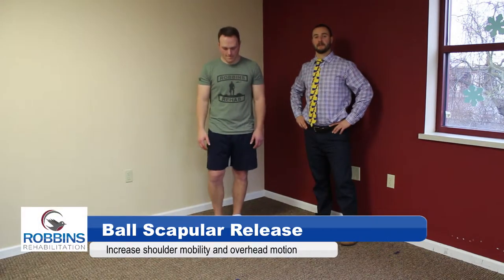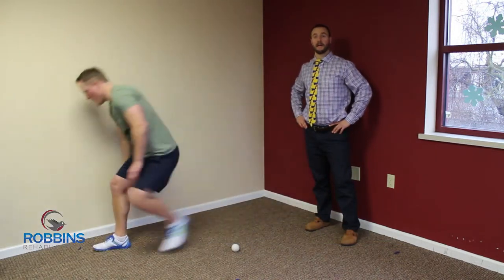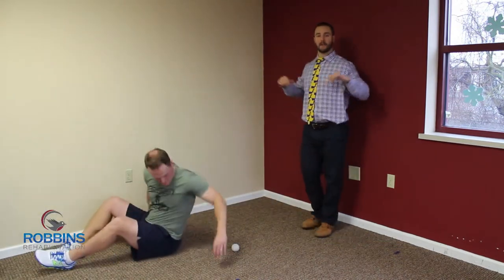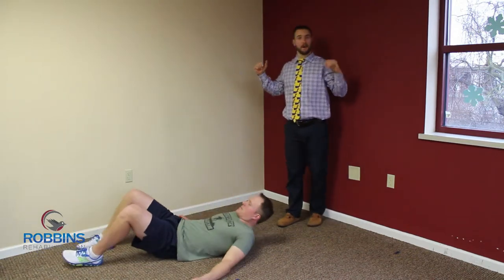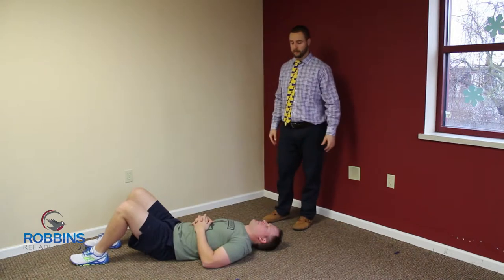This exercise is the lacrosse ball scapular release. Great for anybody who is lacking overhead motion, can't get elbows up in a front squat, can't bring the arms back in a squat position, or just any dysfunction of the shoulder, any pain in the shoulder, any problems moving it.